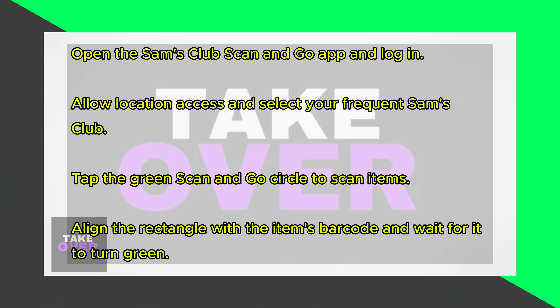So there you have it. That's how you use Sam's Club Scan and Go. Thanks for watching, and until next time.